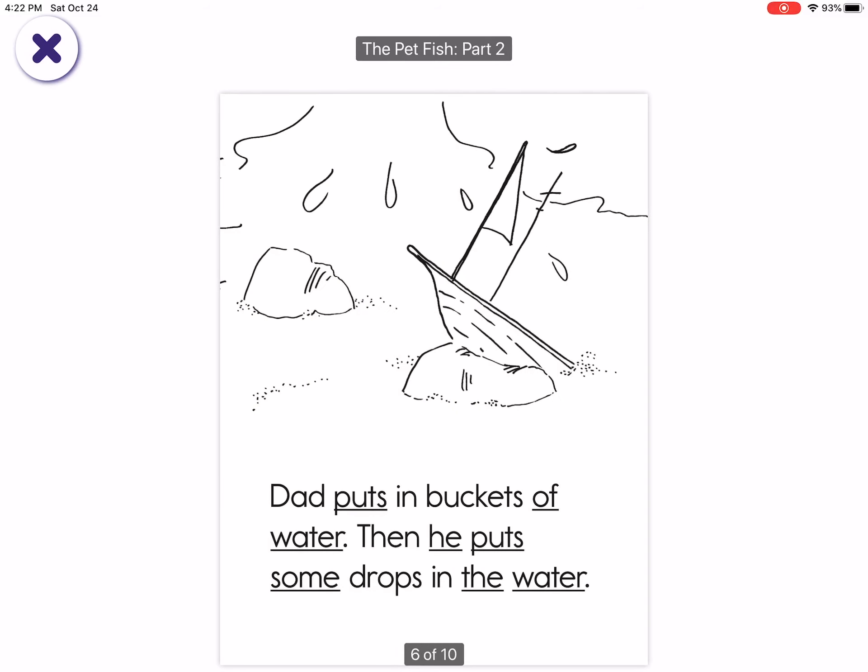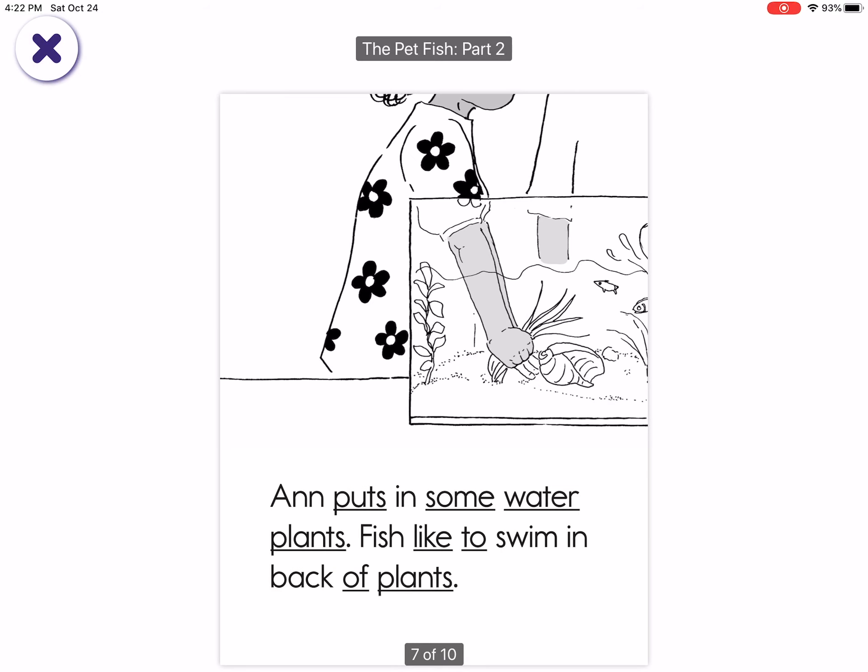Dad puts in buckets of water. Then he puts some drops in the water and puts in some water plants. Fish like to swim in back of plants.